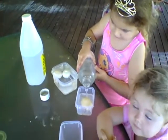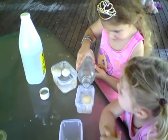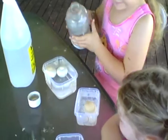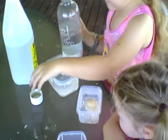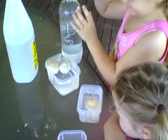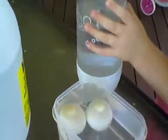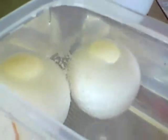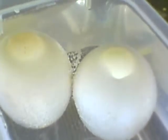Go and look at the other eggs. What's happening? They're making bubbles. Can you touch them? I've got the bubbles, I think. Can you see the bubbles?